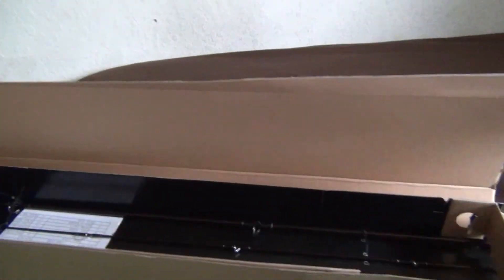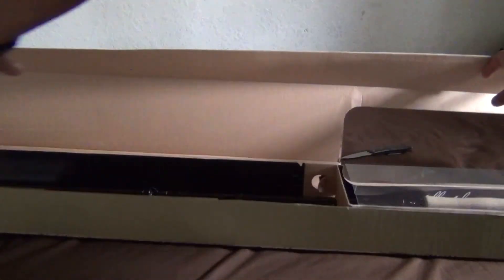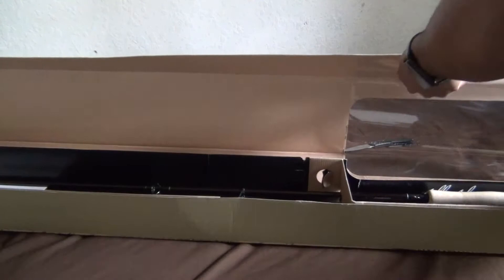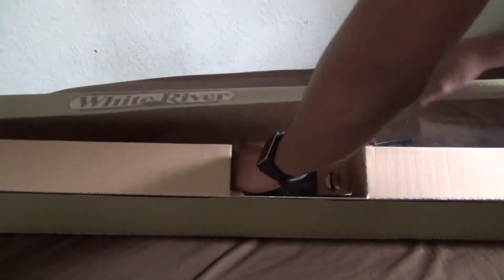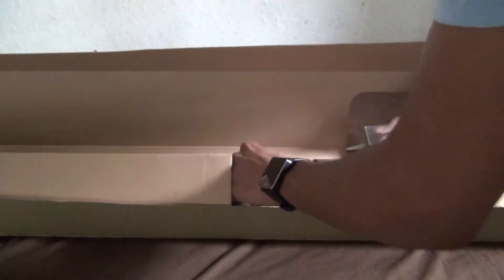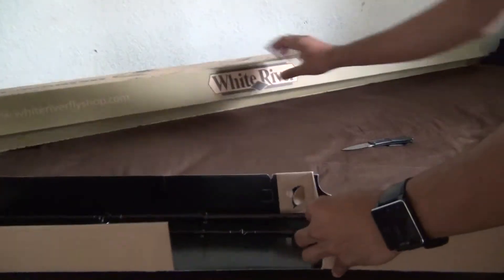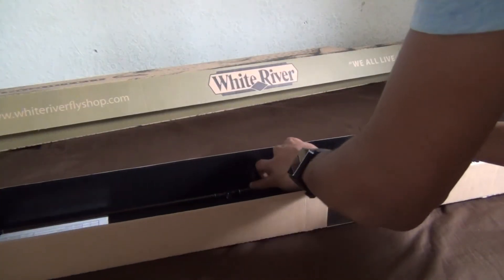That's all you get? This huge box and that's all you get — I thought all this space would have been filled up with more stuff. Looks like they have some tabs right here.